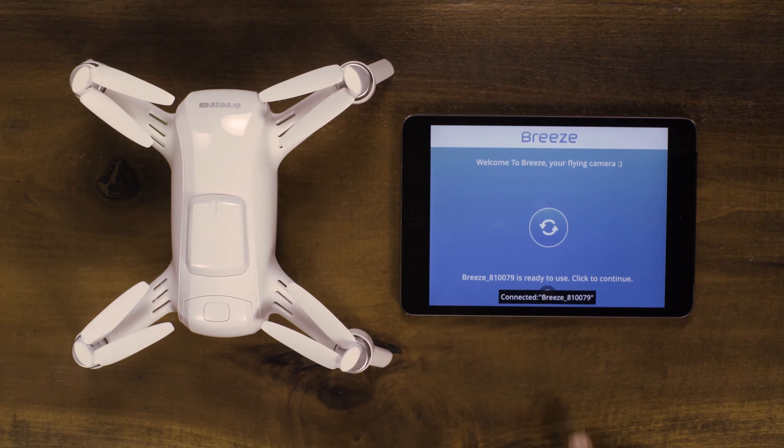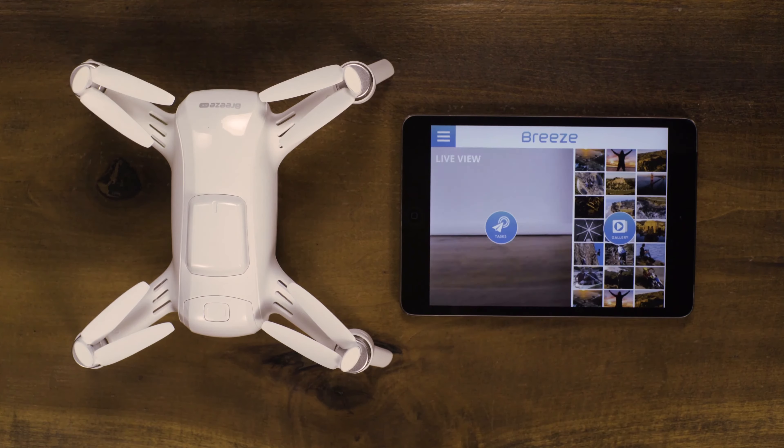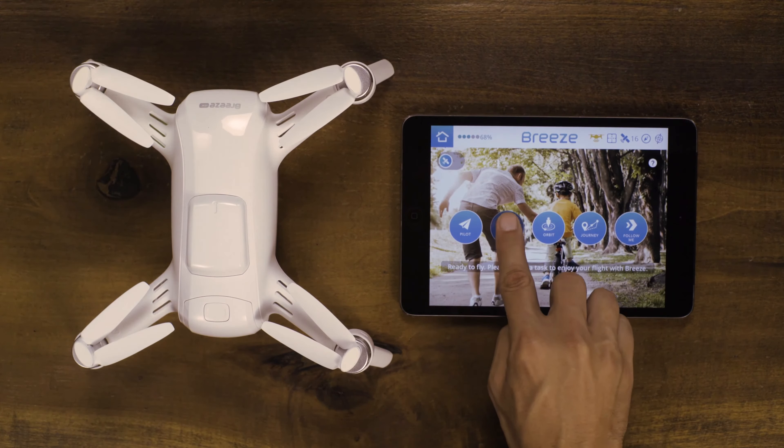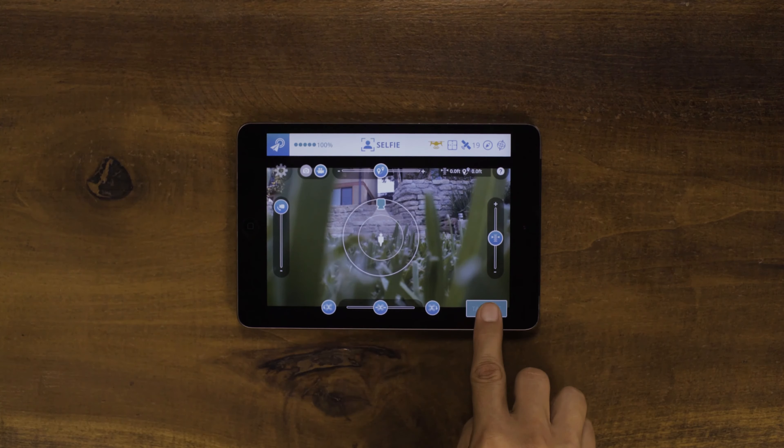After starting up and connecting Breeze, place the drone about 12 feet or 4 meters away from you with the camera looking at you. Select Selfie from the Task Mode selection and press Takeoff.